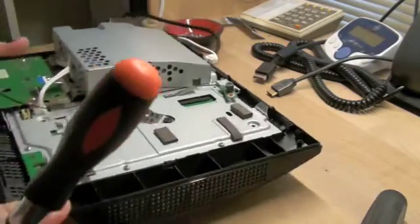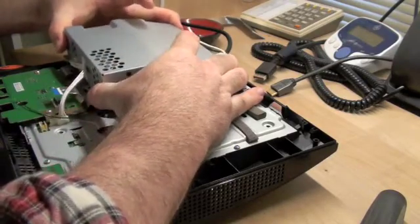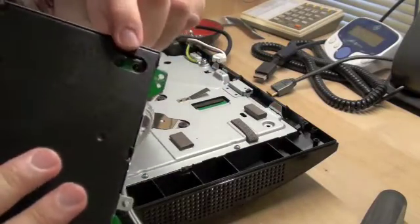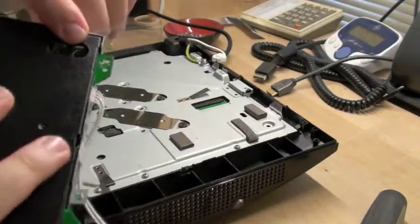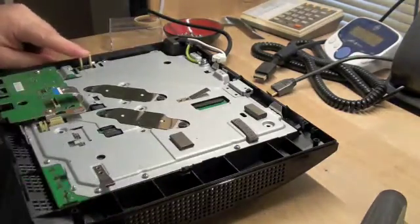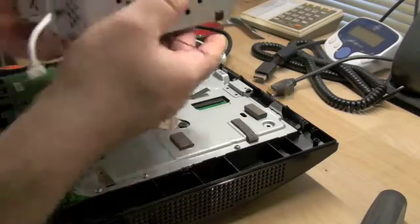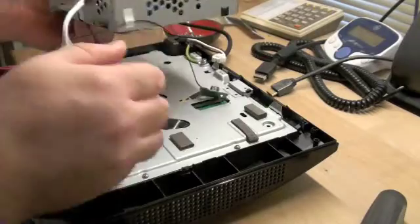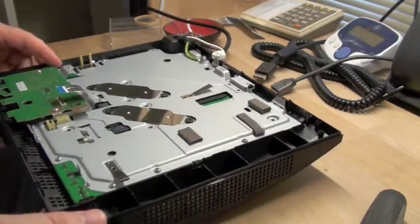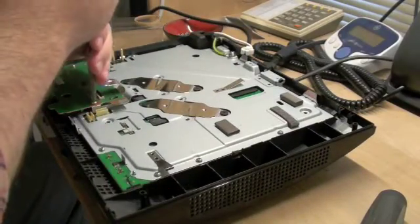Once those five screws are out, you just lift and you'll see where most of the current for this thing goes — that's the main 12-volt rail. You'll see two big prongs where it went. Just set that thing aside. You'll see that this cable and the Wi-Fi antenna are just hanging there, so set that aside. Then you can take off the Bluetooth board.